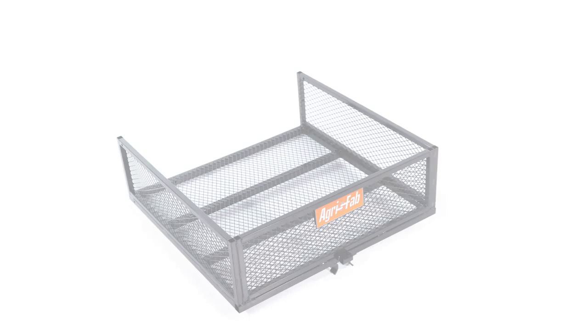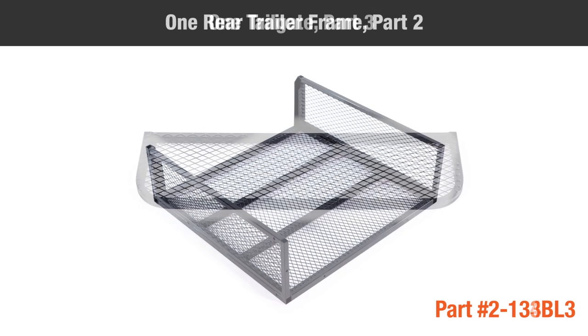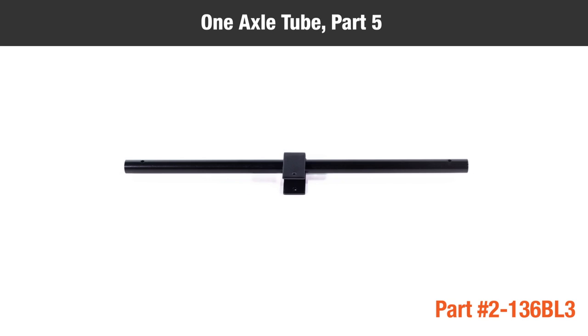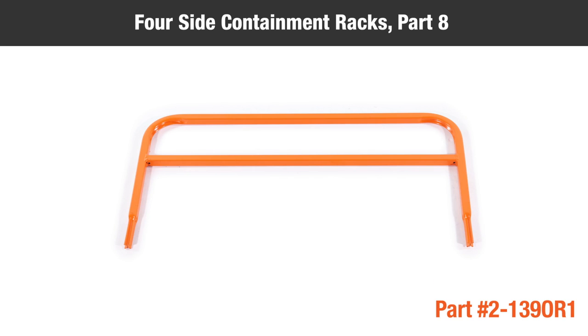In the box, you should have one front trailer frame, part one; one rear trailer frame, part two; one tailgate, part three; two axle mount plates, part four; one axle tube, part five; two axle spindles, part six; one rear tongue tube, part seven; four side containment racks, part eight.